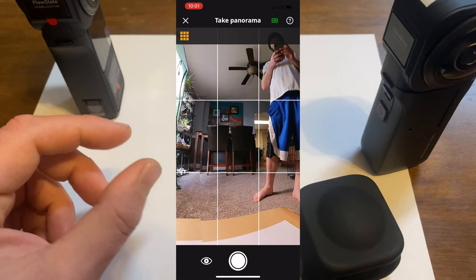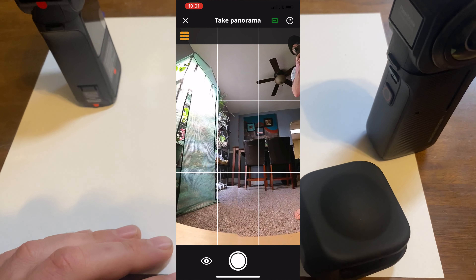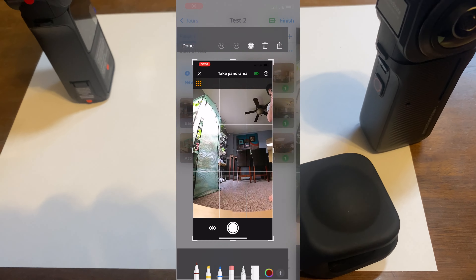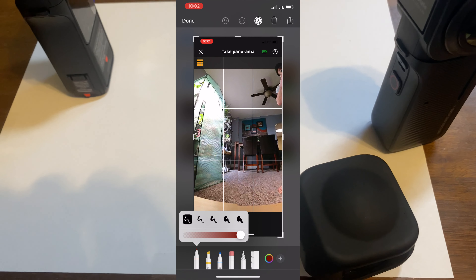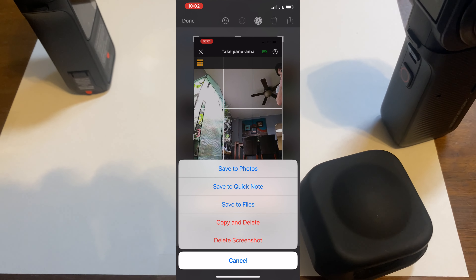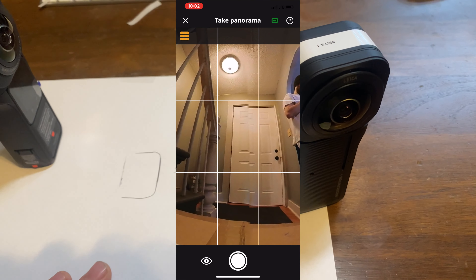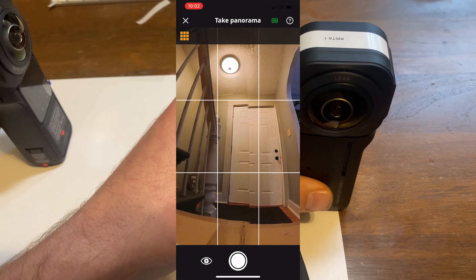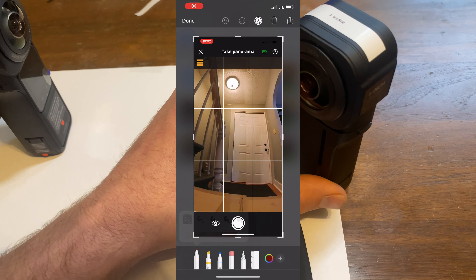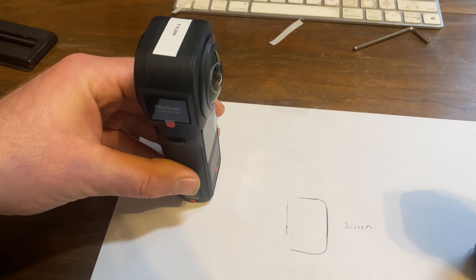Insta360 has their own kind of algorithm that stitches them together. So does Matterport and so does Zillow. With Zillow, I noticed the biggest stitch line misalignment, so I wanted to use that so I could see exactly how these stitch lines were working. I would move each camera, go through, take a screenshot of the differences between the cameras lined up. It just came out that the original one was not lined up. I know there are some things you can do in their software to kind of correct that stitch line.